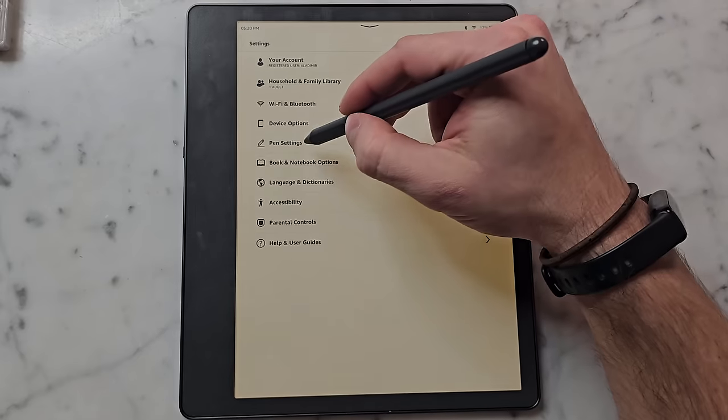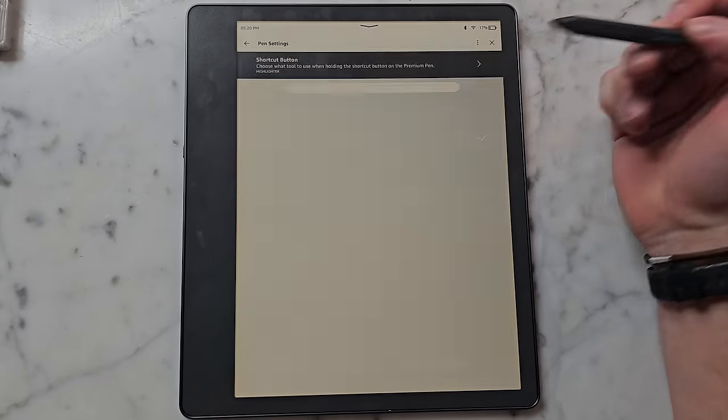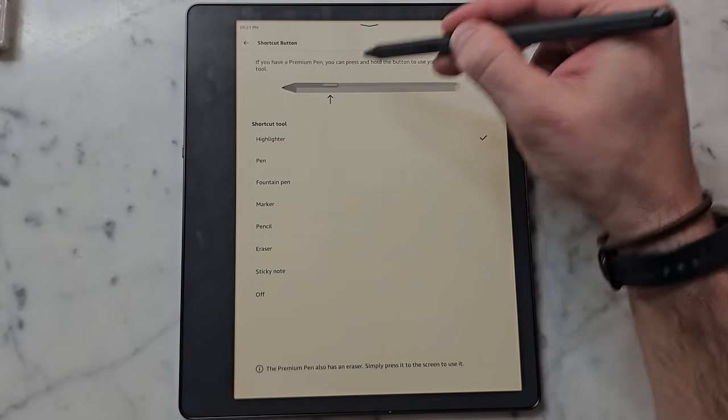In terms of the pen, I have the pen that has the eraser, which is more expensive. The base pen is good enough if you use this mostly for reading, but the premium pen with the eraser is an absolute must if you're note-taking, in my opinion. You can also set the button to different functions — when you hold and press it, it'll do that function. Mine is set to the highlighter since I already have the eraser.